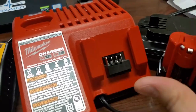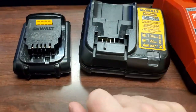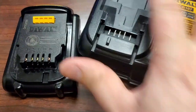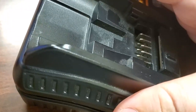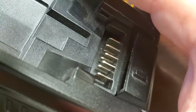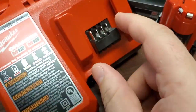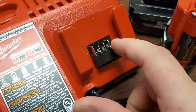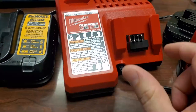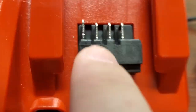This charger goes with the M18/M20 batteries, and this type goes with the M12. There are interesting differences right off the bat. The DeWalt charger has one, two, three, four, five, six, seven, eight different terminals that it will use. The Milwaukee has four terminals. So there are already some differences between these chargers.